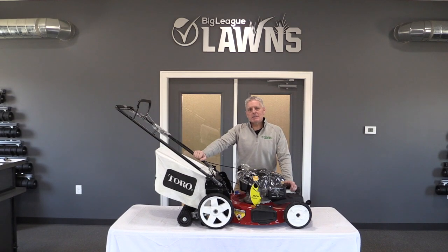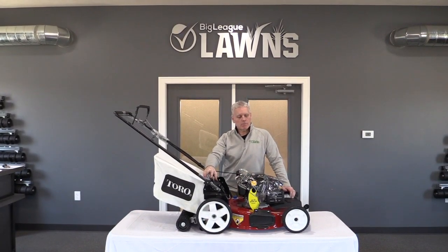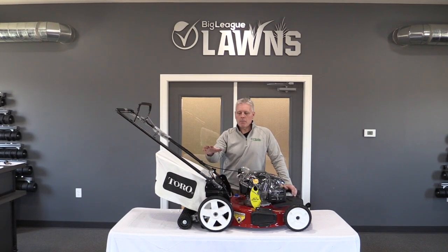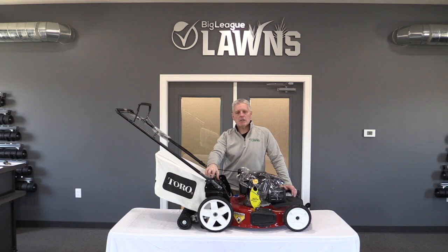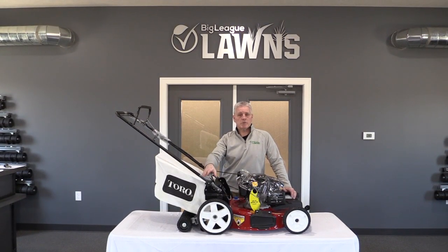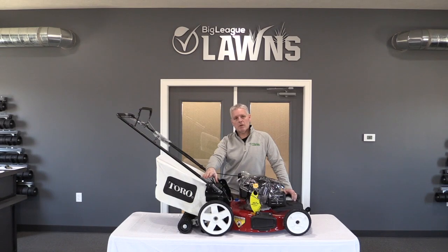Hi, I'm Bob with Bigly Blondes and today we're going to go over a new installation video for the Toro front-wheel drive recycler mower. These models range in age from 2012 up until the date of this video, which is approximately 2020, and we wouldn't anticipate any new changes in the near future.